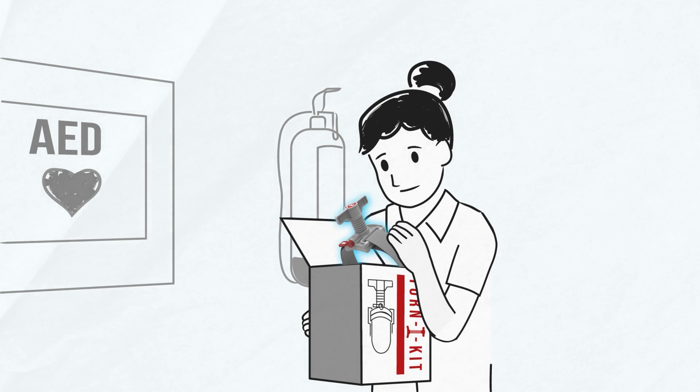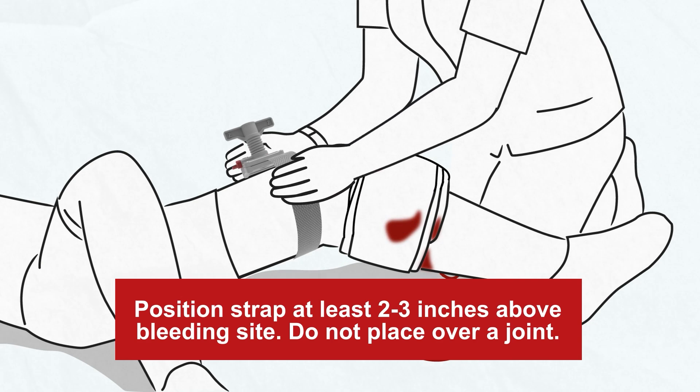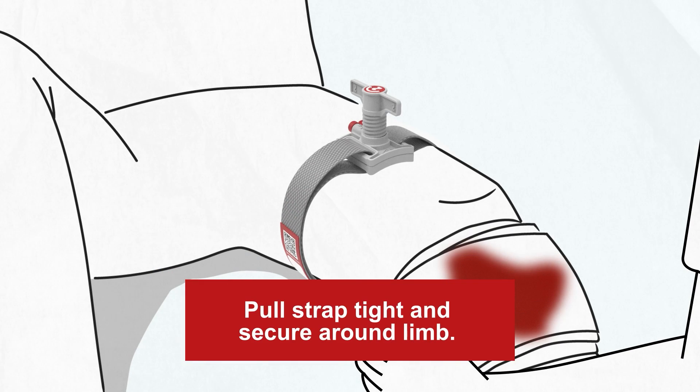Step 1. Fasten the wide Velcro strap tightly around the extremity at least 2 to 3 inches above the bleeding site. The strap should be fastened tight enough that your fingers cannot slide between the skin and the strap.